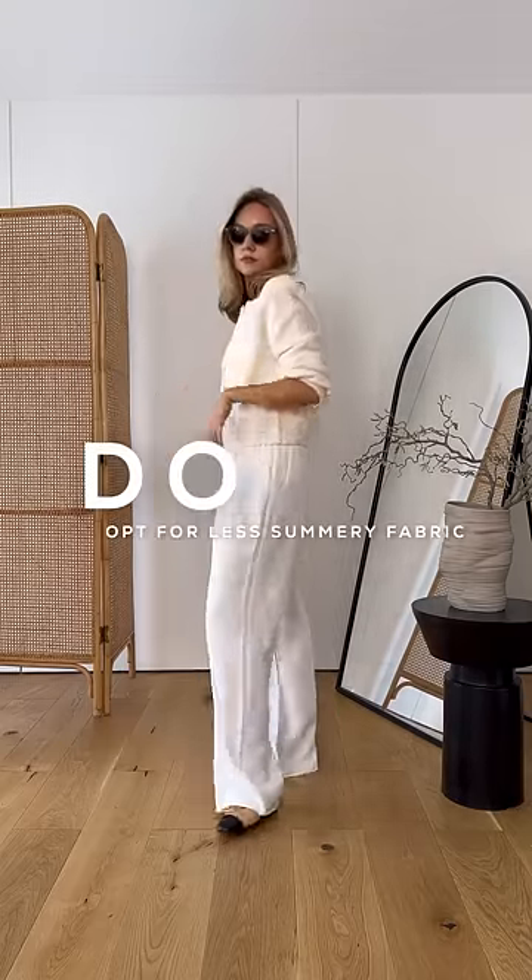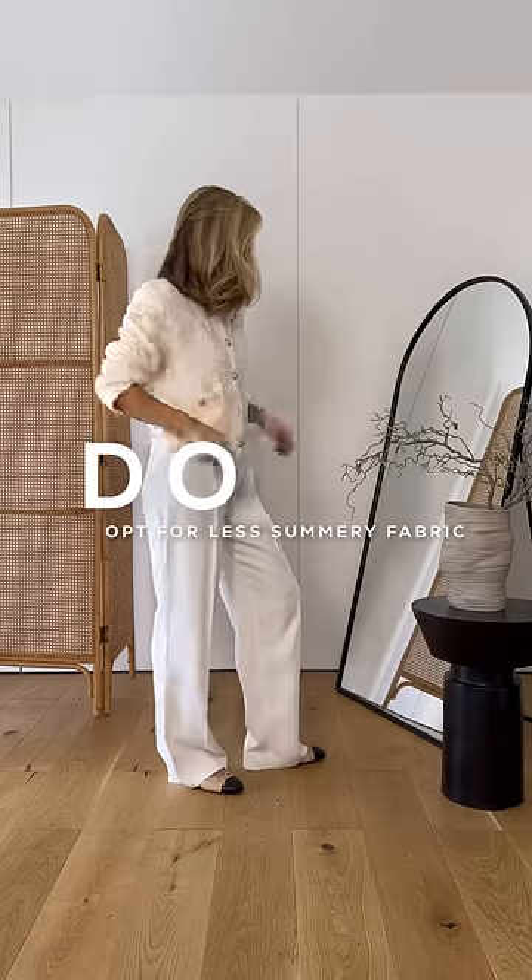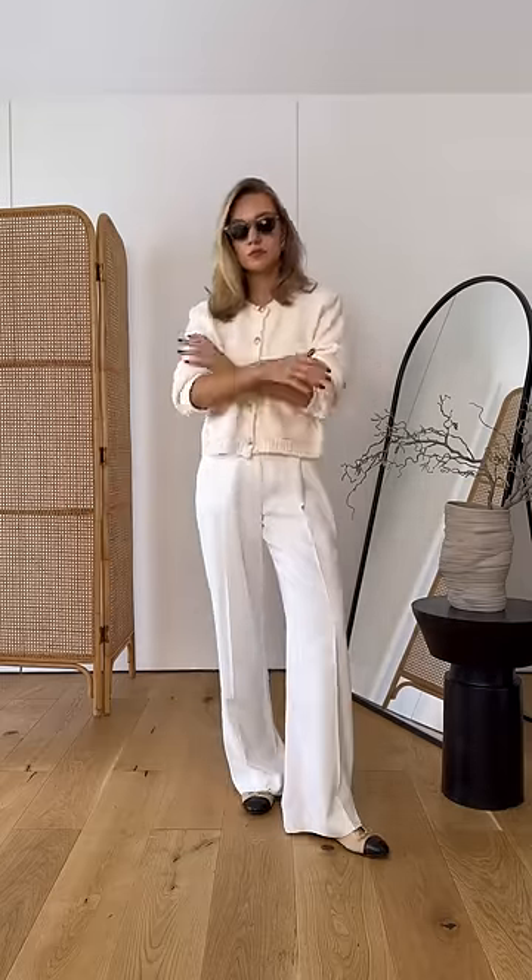Instead, you can keep the white trouser concept but go for a different type of fabric — possibly a viscose or even a wool blend.